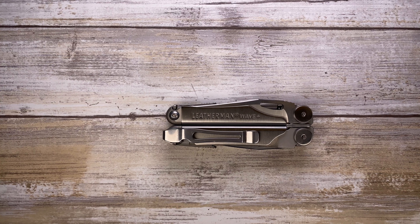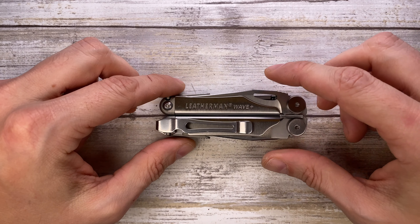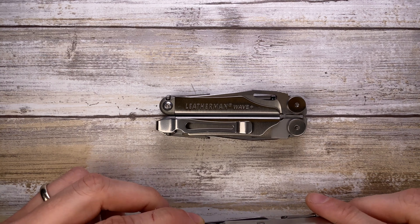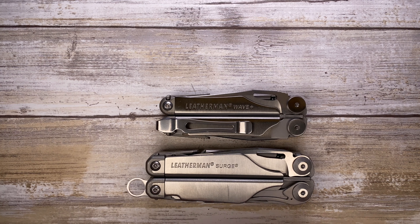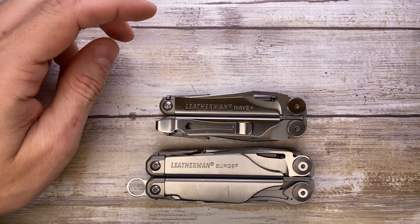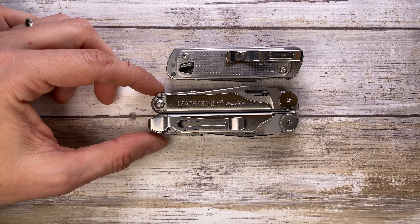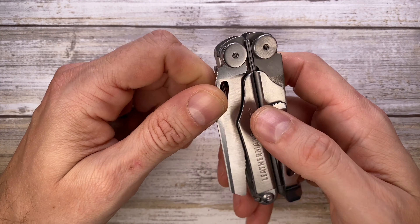Alright ladies and gentlemen, today I've got the Leatherman Wave Plus here with me, and we're gonna do a quick overview of the tools. But first, let's do a quick size comparison — this is up against the bigger brother Leatherman Surge, and just like the Free P2 over here. Very comparable in size, and you also have the Leatherman Free T4 right over here just to show you how big this guy is.